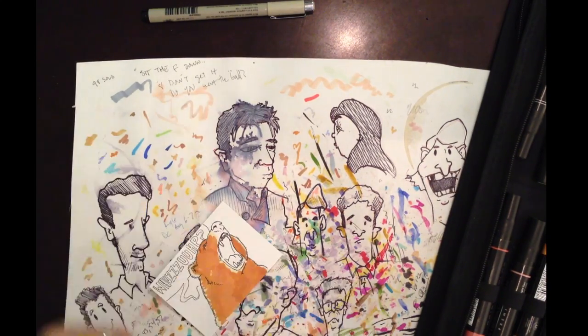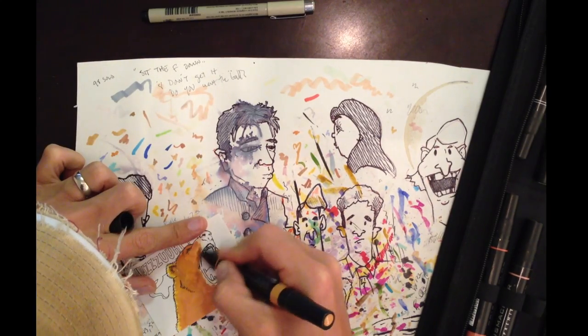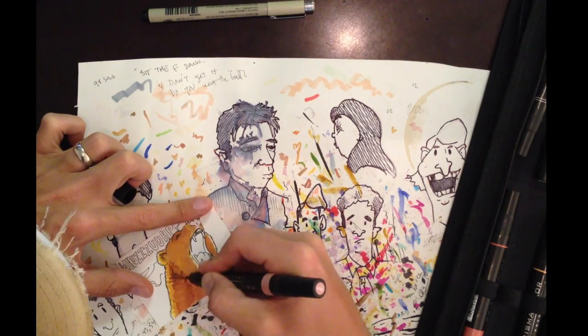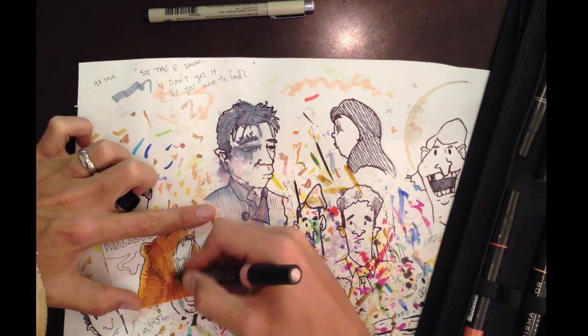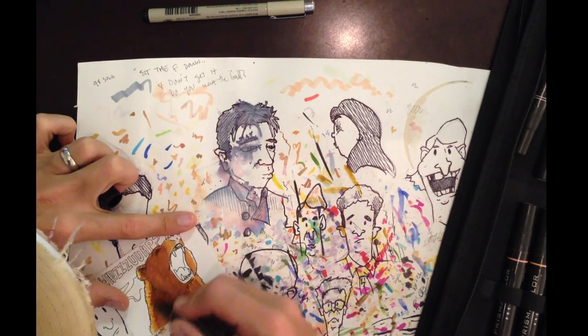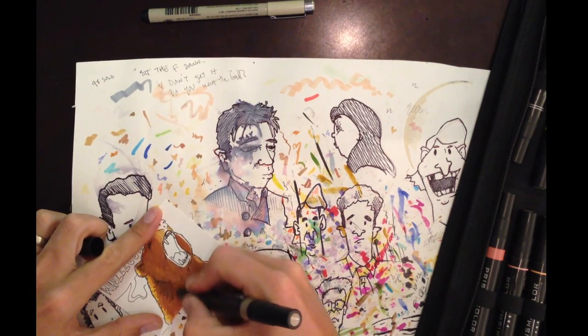My base color on this bear is sort of a reddish brown, and then I go in and put some highlight colors which are going to be some light yellows. Then I just take progressively darker shades of brown and go in and make some line-looking things for hair and shade where the dark areas are.